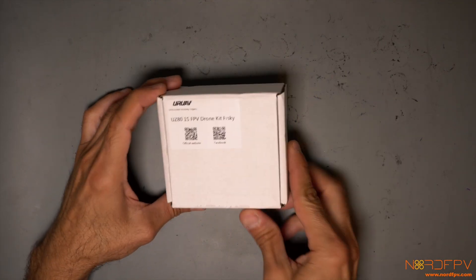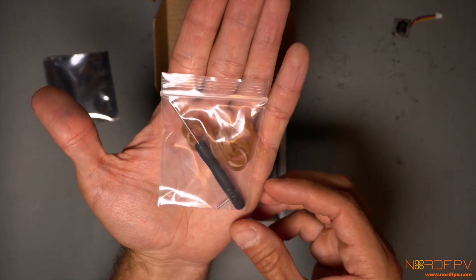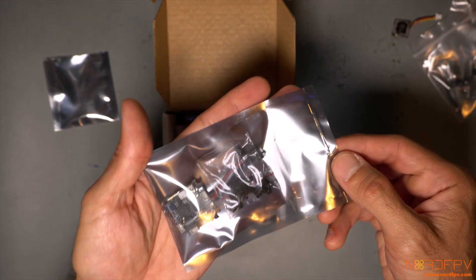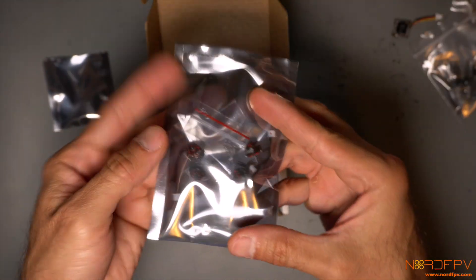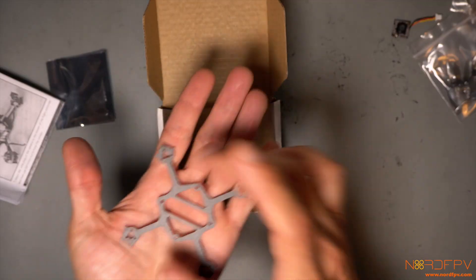Let's see what's in the box. We have a camera, a screwdriver, some rubber band props, a canopy, the flight controller, four motors, instructions on how to build it, and then the frame.